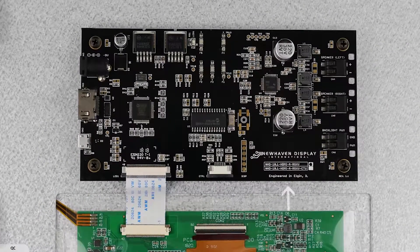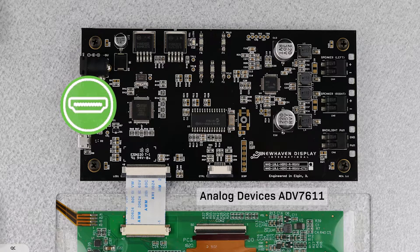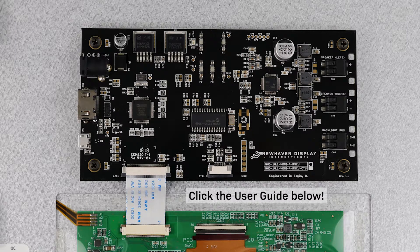Here's a close-up look at the PCB. Our engineers designed these boards with an onboard HDMI receiver. You'll find the full specifications by clicking the link in the description below.